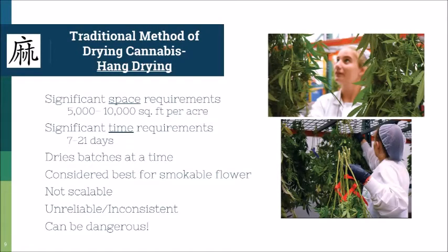The typical traditional method of drying cannabis — whether hemp or marijuana — is to hang dry, and a lot of my past life was hang drying large amounts of cannabis. From my experience, hang drying has a significant space requirement; I've seen anywhere from 5,000 to 10,000 square feet per acre, so this is not something that's very scalable.